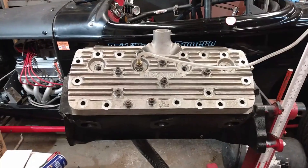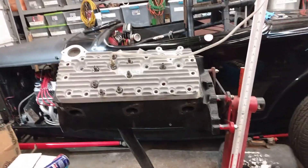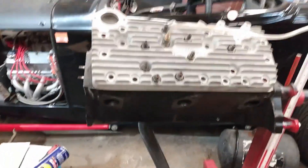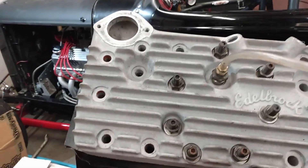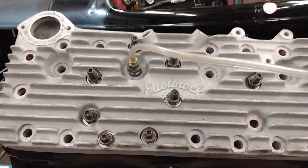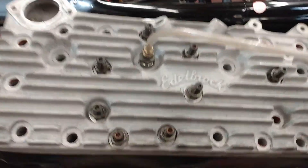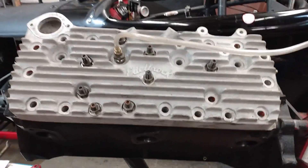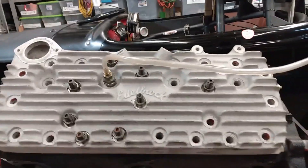I switched the cylinder head over to an Edelbrock head that I just had resurfaced. It is a blower head, but it's been surfaced probably about 20 thousandths, so it's a little closer. Let's see what the numbers look like when we turn on the vacuum. I did not move the cam, so it's the same lift — we'll see what happens.